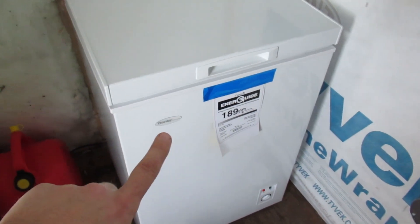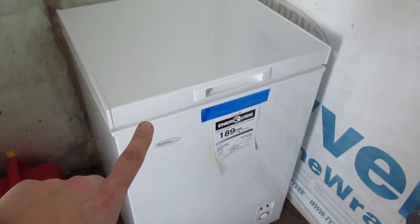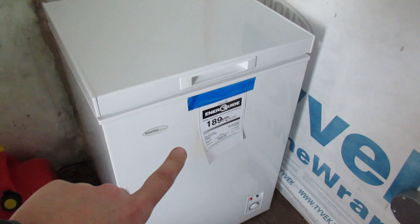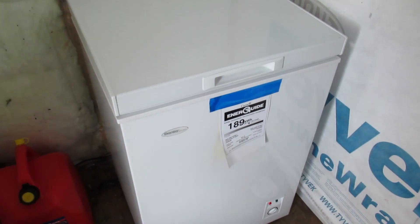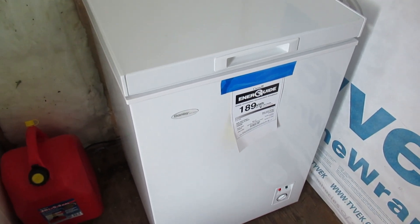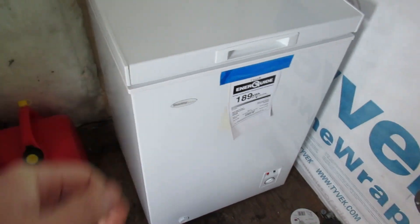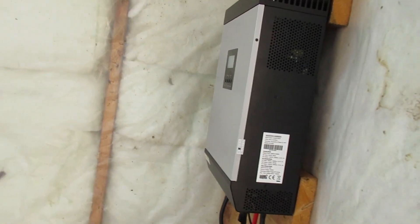This is also a new addition — I got a smaller chest freezer, a new one. I'm super happy with it. It barely uses any power and it's big enough for what I need. I just fill it full. Let's see what we're bringing in right now.